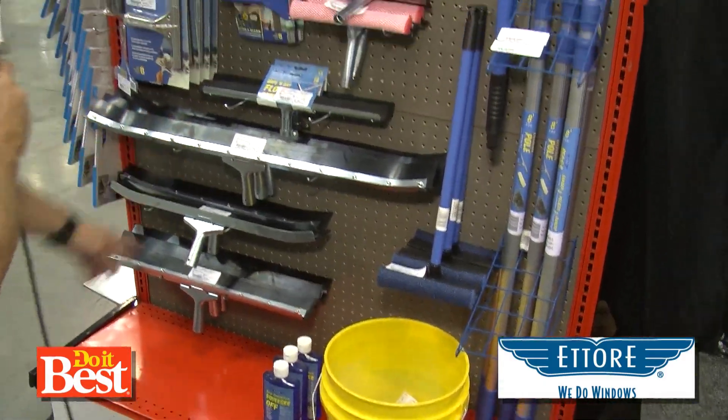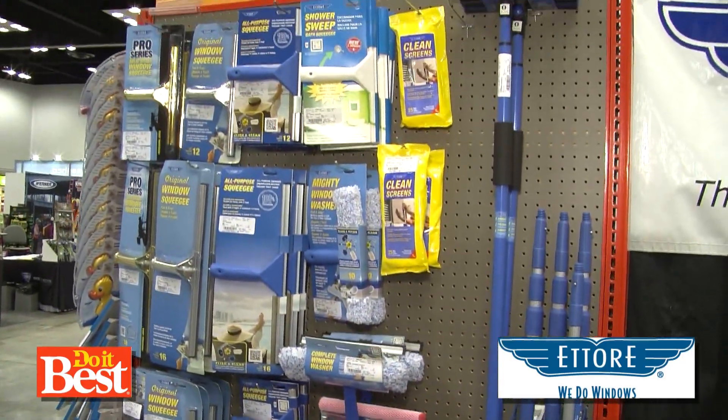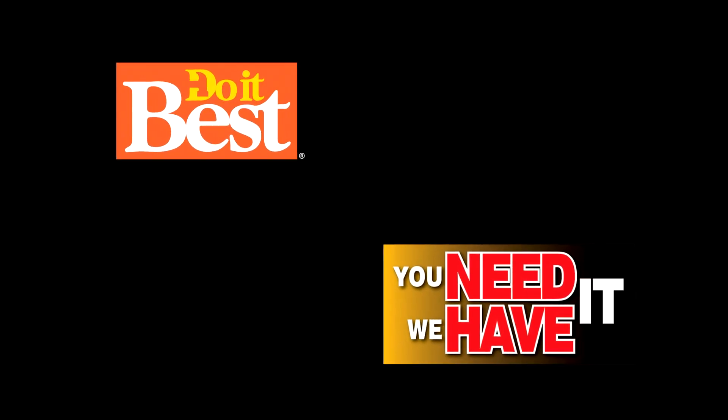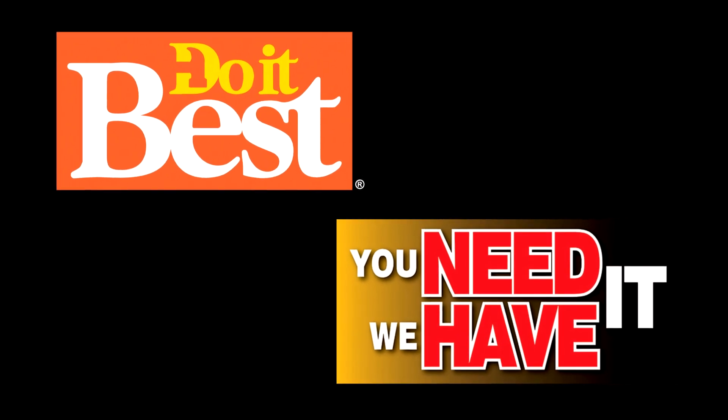This would be for a huge window — that's more for your floors, your basement floors. Well, that's from Etterray: the right way to clean a window, available at your neighborhood Do It Best. This is just a sampling of the more than 67,000 items available from your friendly neighborhood Do It Best store. Check them out today.